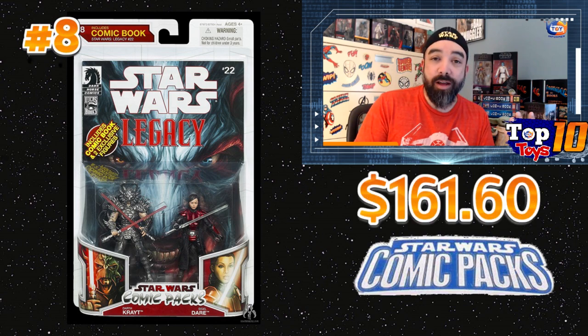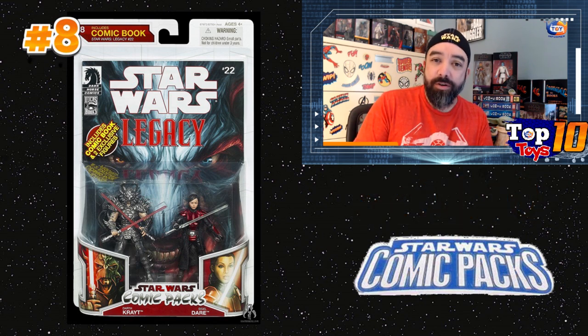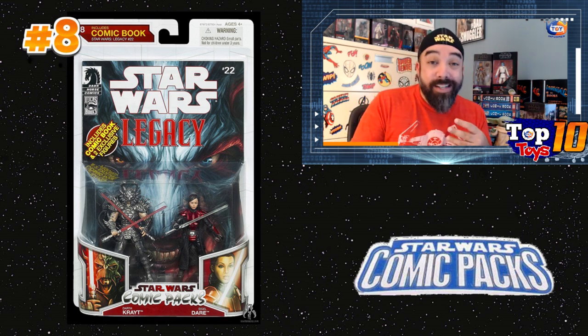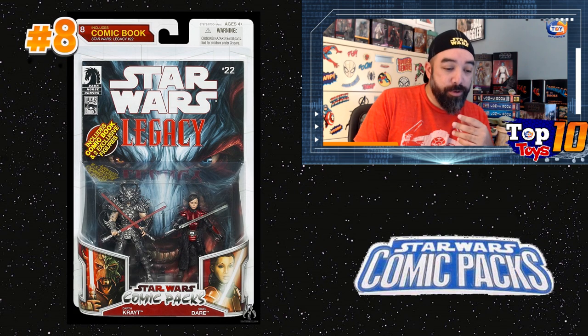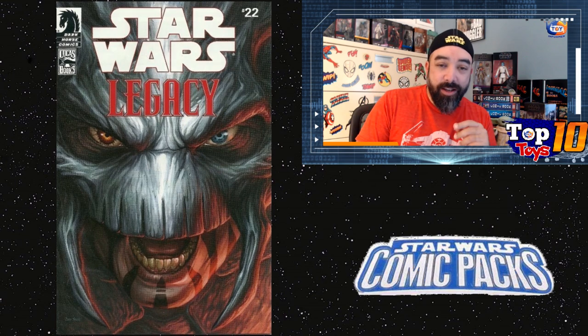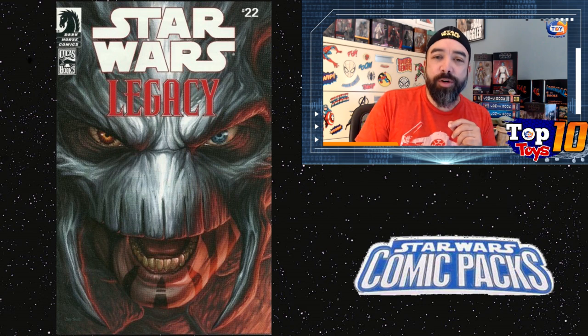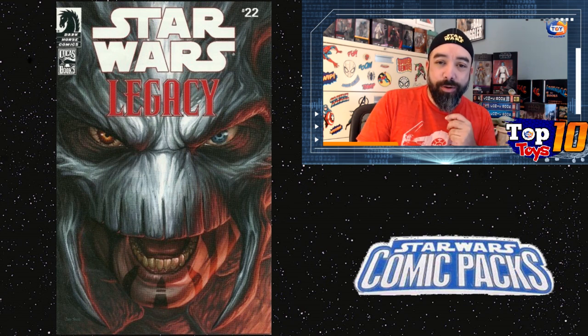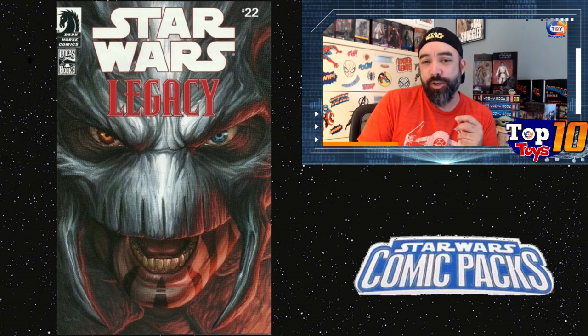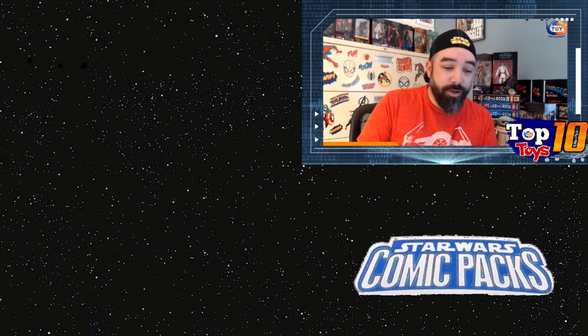Even though we're at number eight, we're hitting a $161.60 average with a high of $202.10, across about 10 sales. It moves — it's not super hard to find, but keep a lookout. The comic included is a pretty cool reprint from Star Wars: Legacy. You can see the close-up of that mask with a really striking cover image. Just a note: even though they label these books by number, it's not always a one-for-one reprint — you'll see that again later — which makes these books a little more interesting.